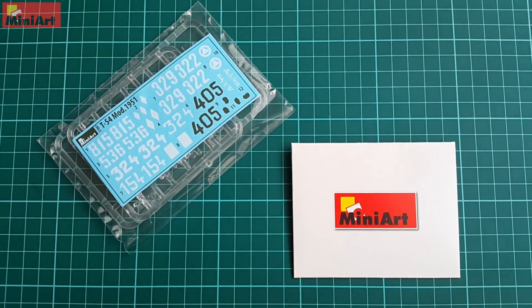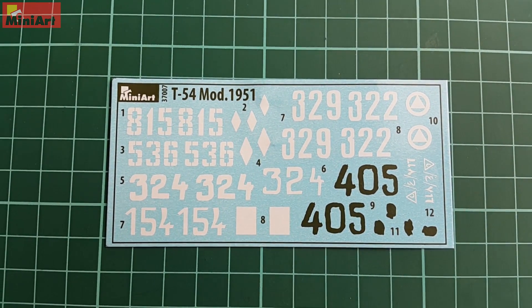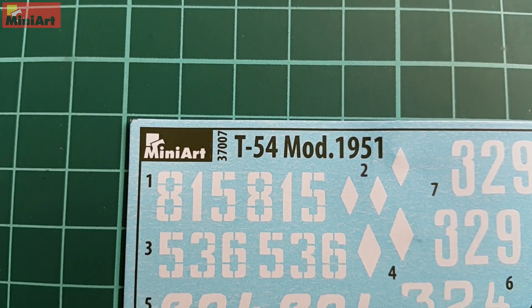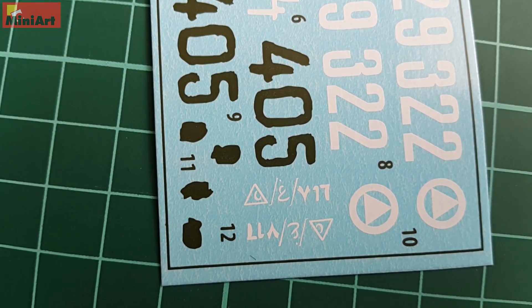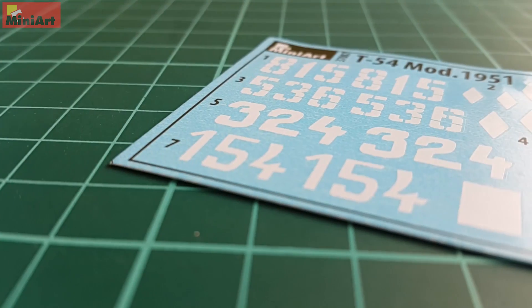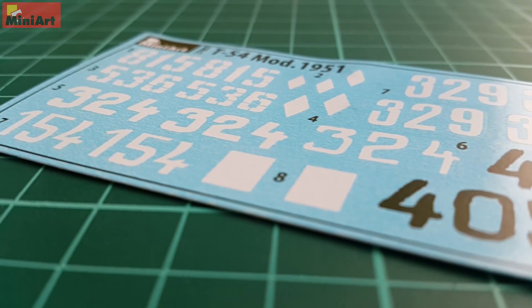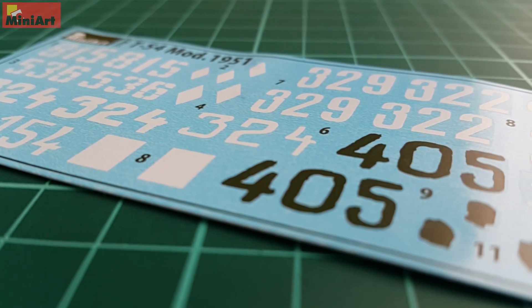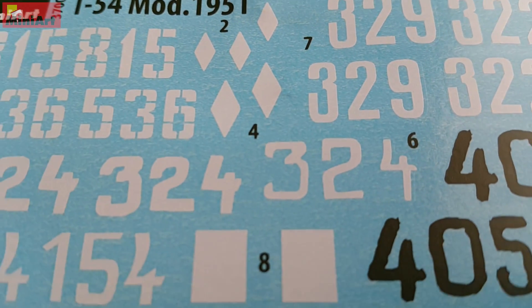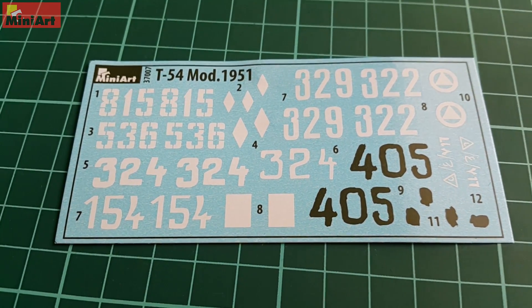Clear parts, decals and photo etch are what comes next. For the decals, we have a small sheet which looks like Begemoth produced it — most likely the case. As expected we have a limited number of markings since Soviet tanks are more often than not plain green vehicles colored in 4BO. Since we already looked through the marking options earlier, you already know what is needed for those 7 versions. Some of those decals can be substituted with hand painting, others not. Some people complain that these decals cause troubles, but my experience tells me otherwise — Begemoth, if they are the producer here, make good enough products and with proper preparations any surface can handle those.